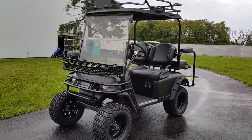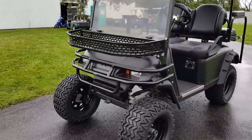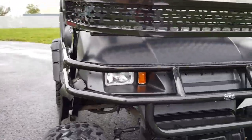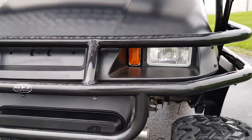Introducing the Hunters Edition EZGO 36-volt electric golf cart for sale from saferwholesale.com. This thing is decked out — it's got the brush guard on the front, the turn signals, and the headlight package on it.